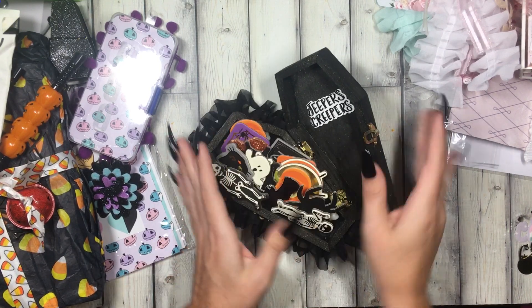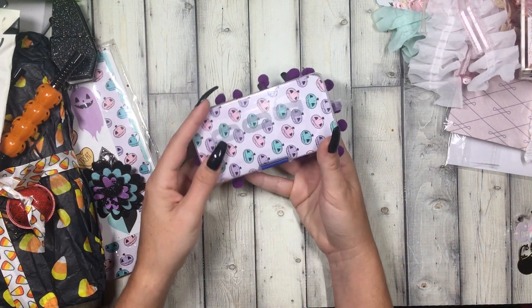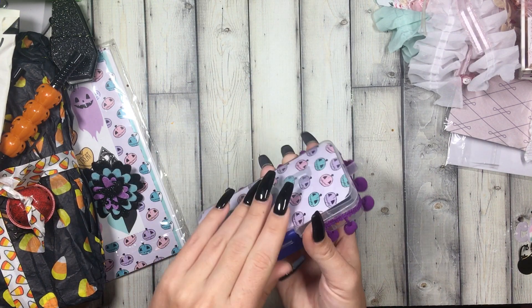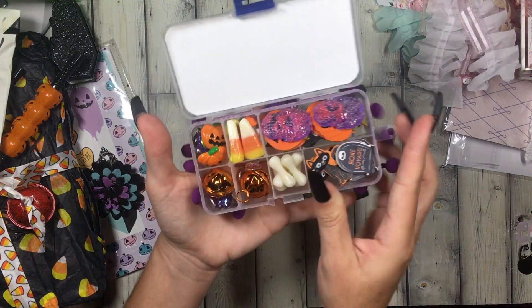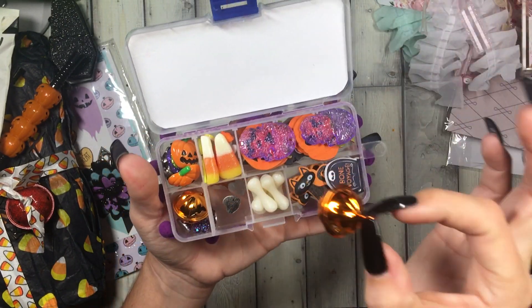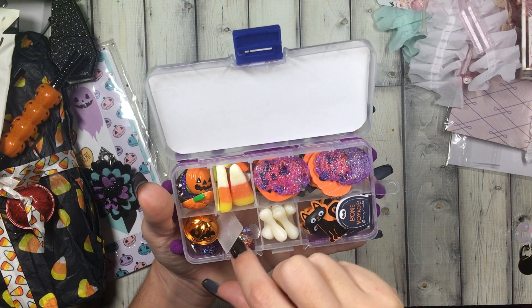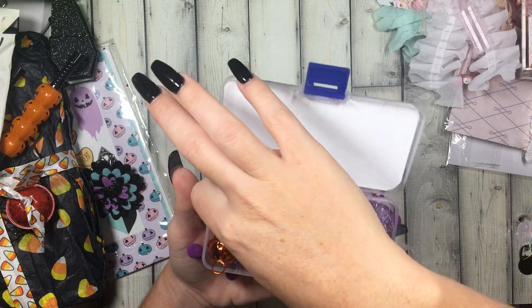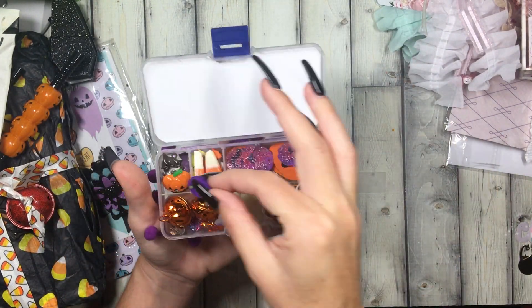Wait, how did you get these in here? You open stuff and then you can't even shut it again. This says boo — look at this, it's like a little tiny embellishment box. It even has little knickknacks for Halloween, look at the little bell — it's like a pumpkin face! These little orange and purple gems in here, love that. Look at these little resin pieces, little pumpkins. Oh, look at this candy right here!